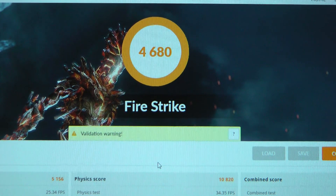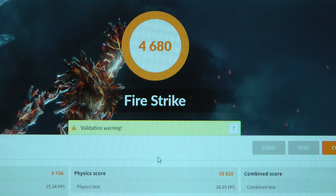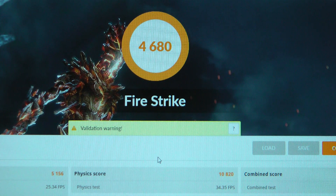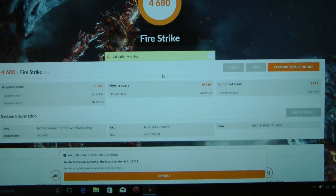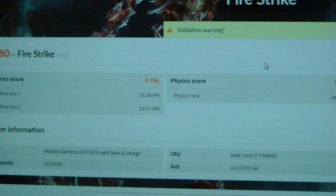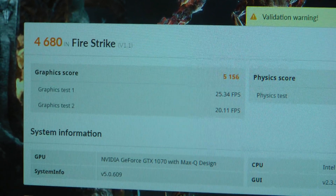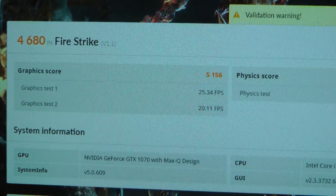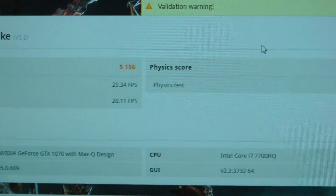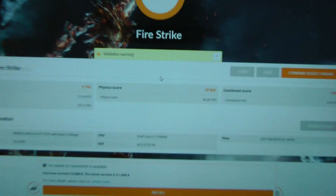It gives us 4,680. I don't know whether that's good or bad, but don't forget we are running at 120 hertz. The Graphics Score is 5,156. Graphics Test 1: 2,534, at 20.11 FPS. Then there's the GPU physics score and combined score — that's kind of what it gives us.